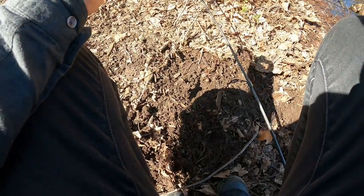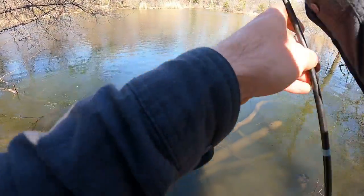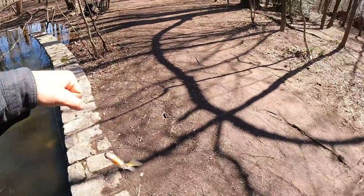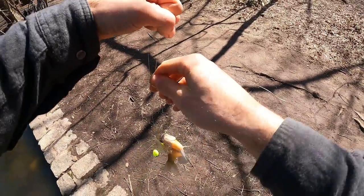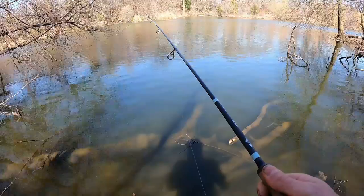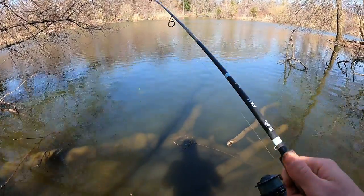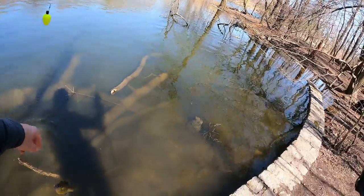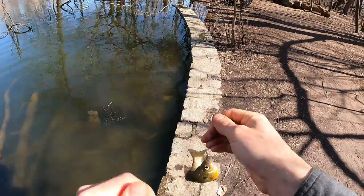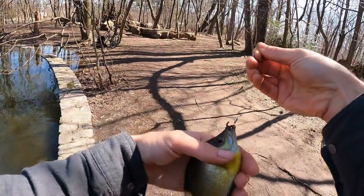Alright, we got another one here. This one's a little bigger. Wow, this is a stud. That is a nice one. Another pumpkin seed. It's interesting — these bluegills, I hooked them on the bottom. He's good, got them around his fin or something. These bluegills are really cool looking. They're like purple — purple bluegills. Look at those colors. These fish are beautiful.